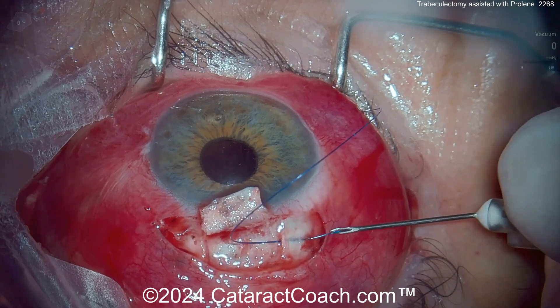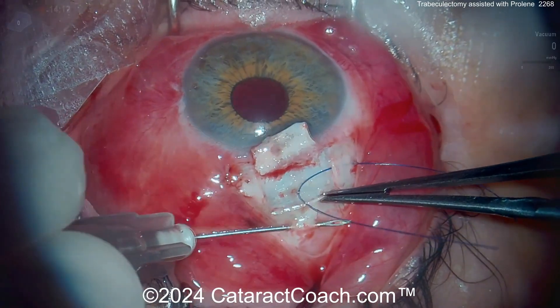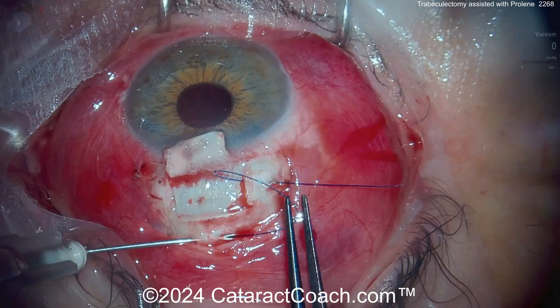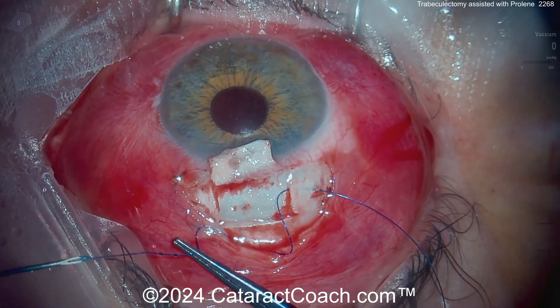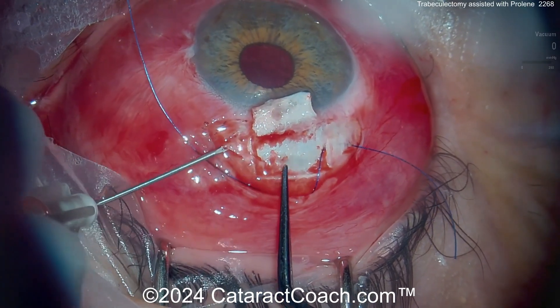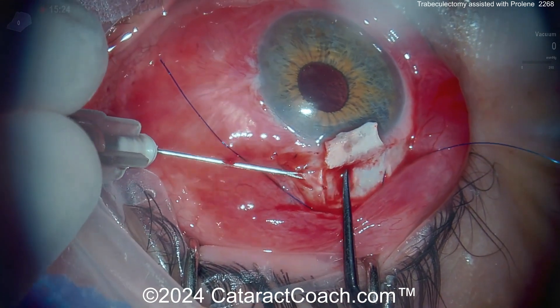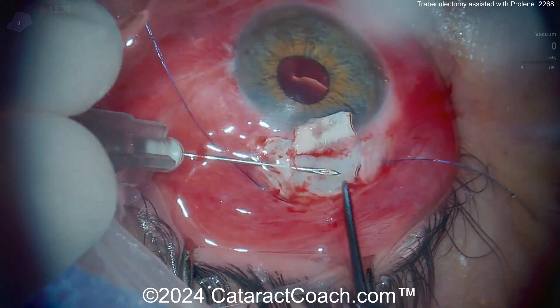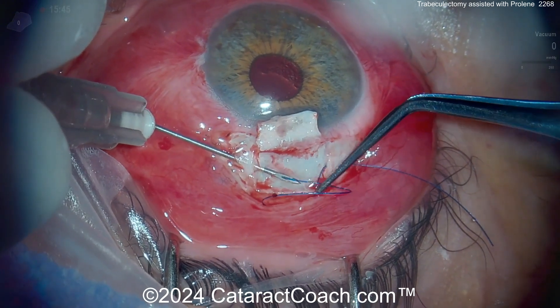Feeding in this proline suture, pulling it out the other side. And again, here's the other path at the insertion of the superior rectus — that'll go through. And finally the other side of the trabeculectomy flap. Once that's done and you feed the suture through, you'll see it lays down in a shape of kind of like an upside-down omega.